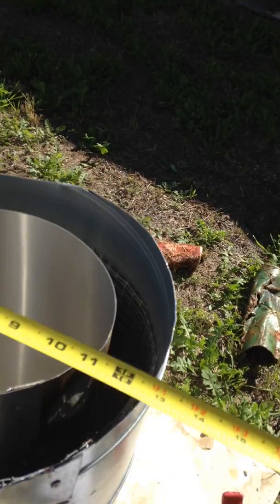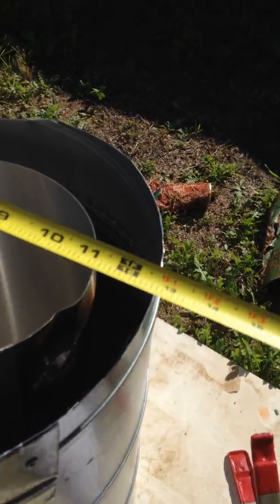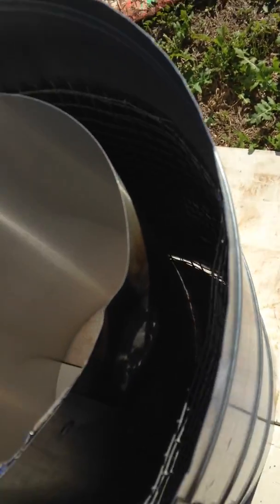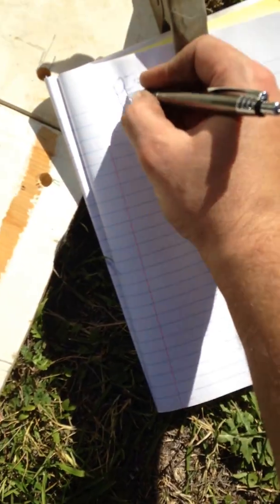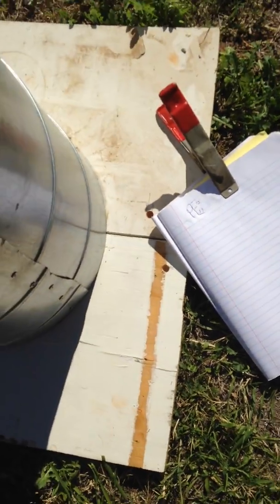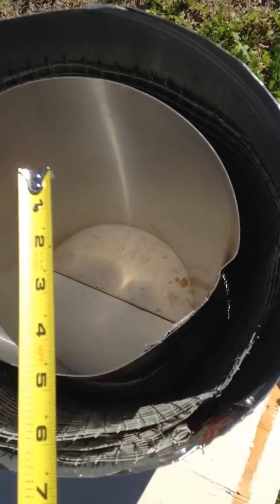So right now I'm going to take the measurements. Since this is all modified, there's no standard. I've got 12 inches across by 12 inches — we'll just call that 12 inches diameter. I've got 14 inches on the height. The volume we're going to be dealing with is what's in here, so this is going to have to be factored in as well.